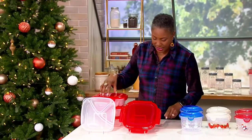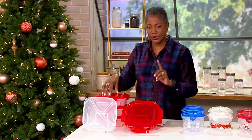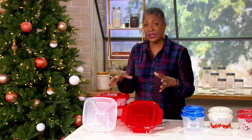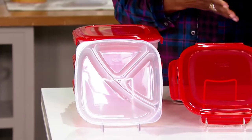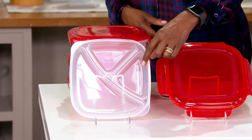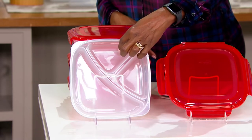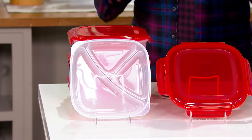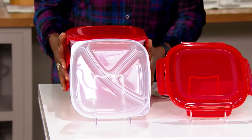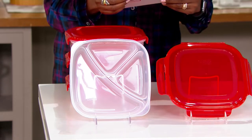With the Lock & Lock four-piece divider plates with colored lids, this divider plate is such a great way to store full meals. We just got done packing up all of the leftovers for Thanksgiving. This one is divided up so you've got a place for your protein, a place for mac and cheese, and a place for some greens. You get four pieces at the price of $19.98.